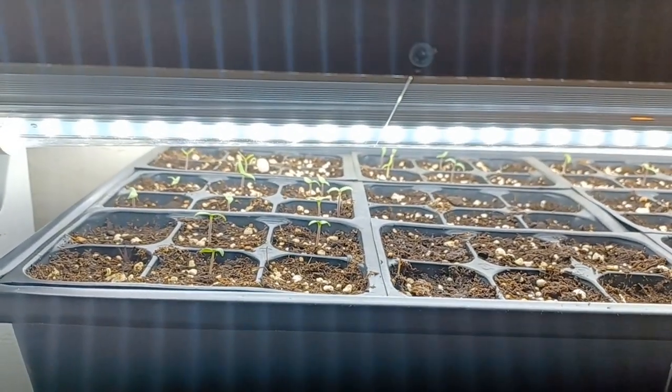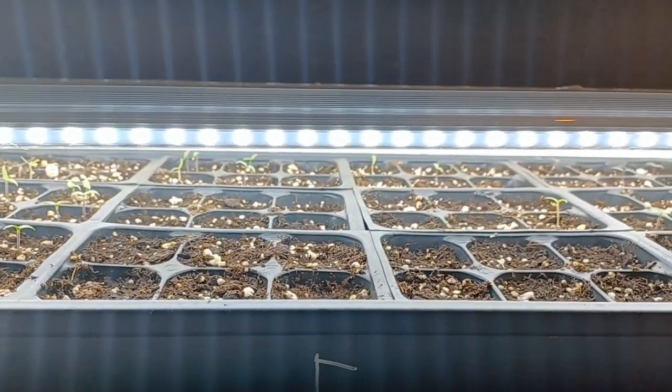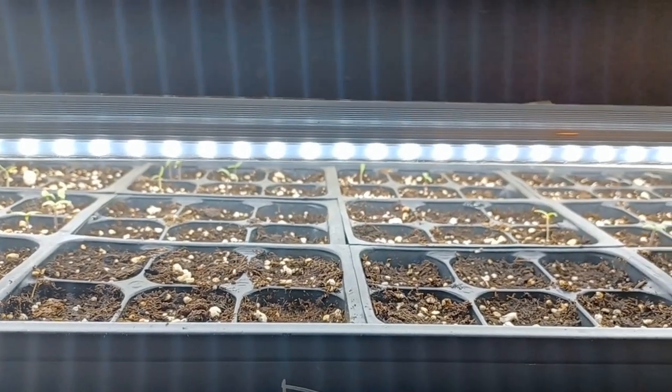Some of them take 14 days — it's just the way it is. We're on day 10 right now, but they're doing okay. The Prima Talles, I only got one that popped. Caramel Prima Talles, none. The DM Bootla, none. And the BOC, none.